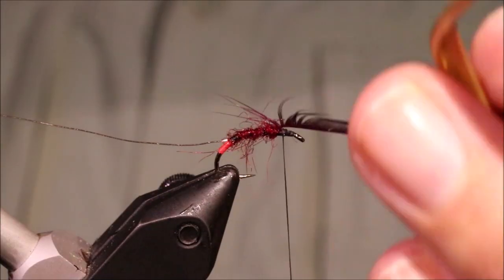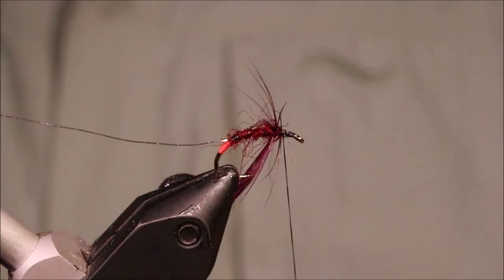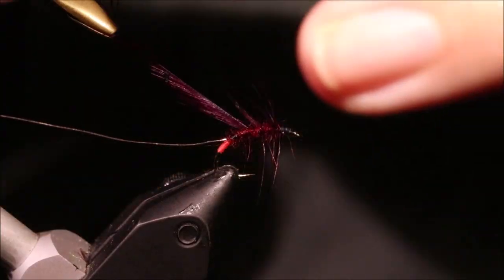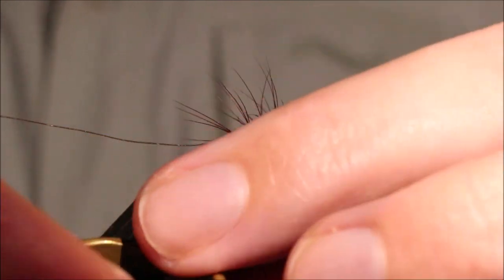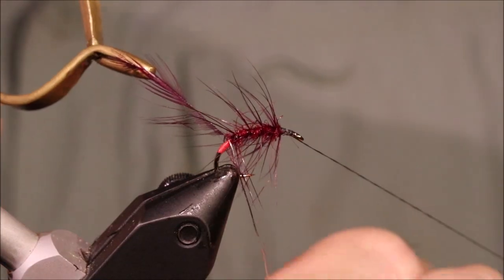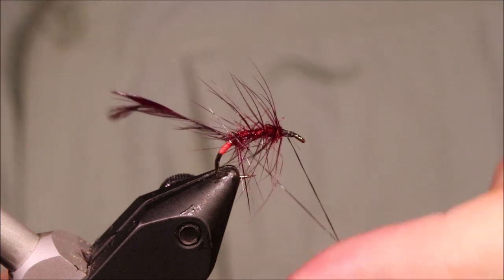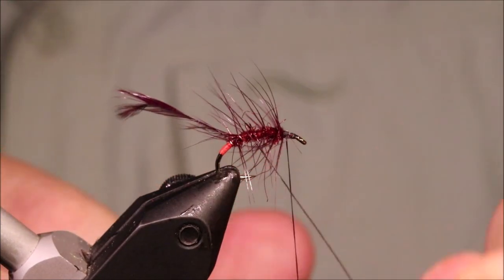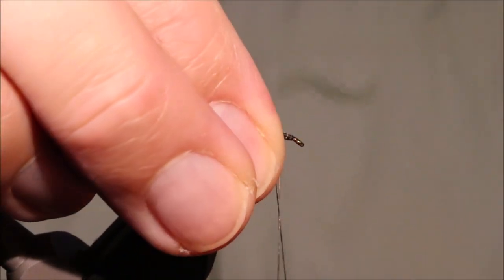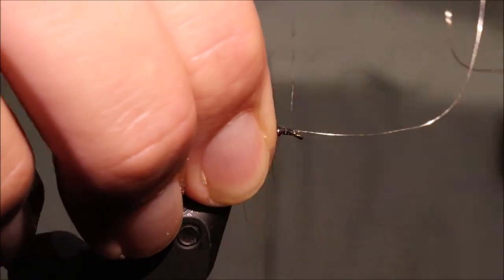I'll take my hackle pliers because it's quite a weak hackle. Take a turn at the top, and I'm not letting it double up at all — as soon as I get up there I'm moving back. I'm going to take a hard limit of four wraps, a hackle down the body. I'm just coming back up with the rib, and when I get to the front I'm going to take a full wrap, lock everything in, tie that wire down, then bend and break it away.